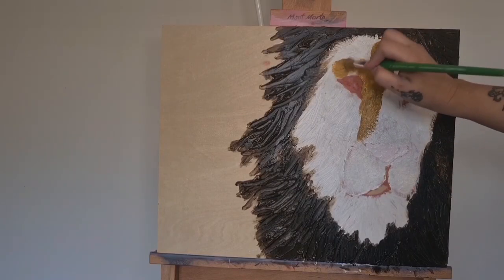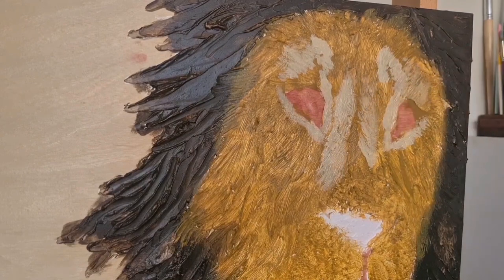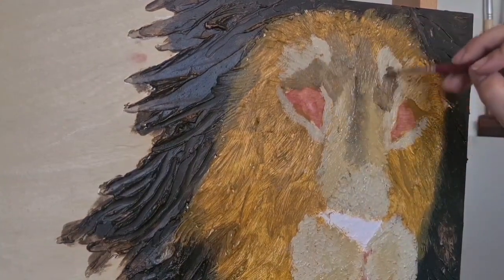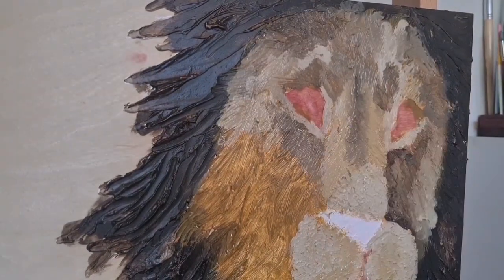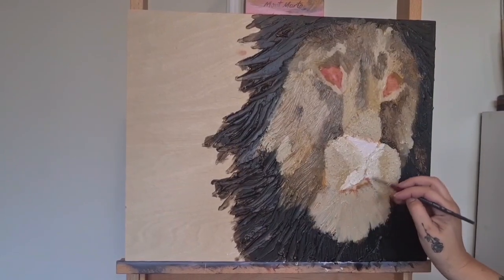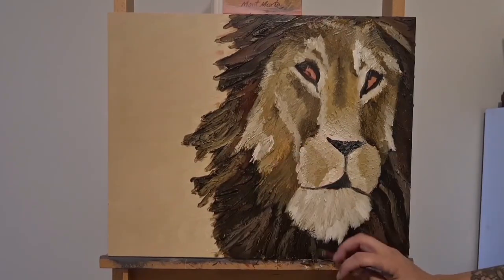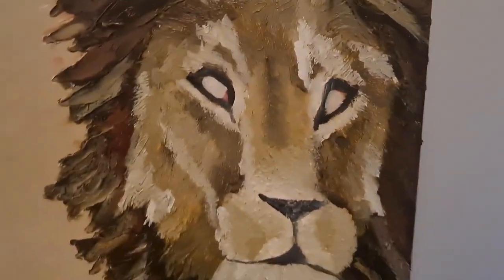It all goes downhill from here when I add this baby poo crossed peanut butter look. I try to salvage it by adding in some highlights, which does look a little bit better, but it was about this point that I just wanted to give up. It is not going to plan. I decide to continue on and try to salvage this — if I can get rid of that baby poo colour maybe I'll feel a little bit better. I add some more highlights, the nose detail and the mouth detail. I'm honestly about two seconds away from giving up, but it definitely beats the baby poo colour.